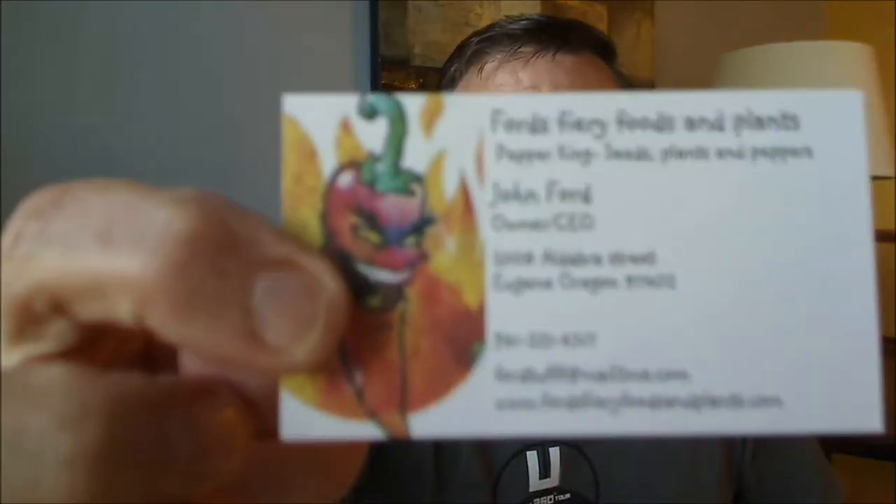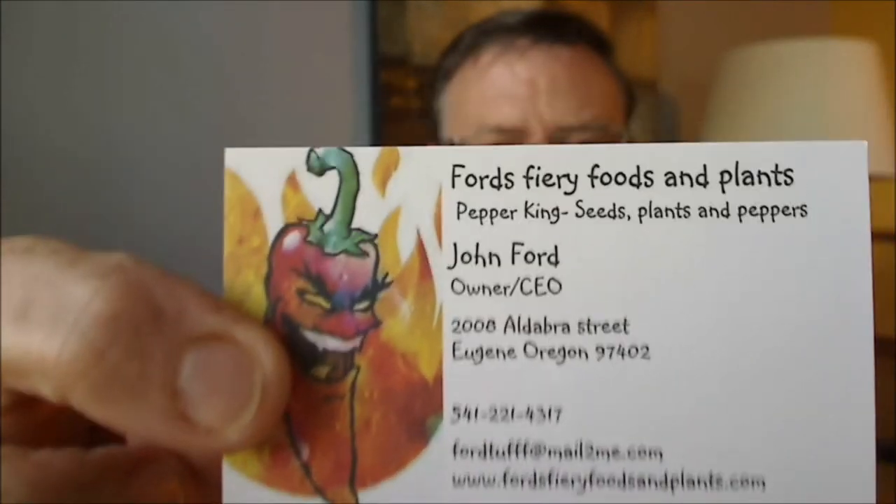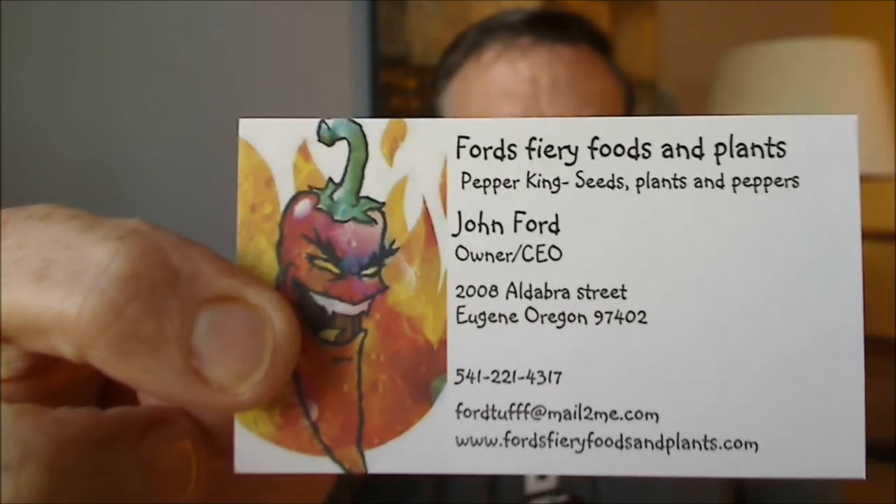Hey guys, how's it going? It's Bill Moore, going to be doing a really hot pod today. This was sent to me from John Ford, and he is of Ford's Fiery Foods and Plants, Pepper King, Seeds, Plants, and Pepper — John Ford from Eugene, Oregon. And the one we're going to be doing today is the Brazilian Ghost Pepper.